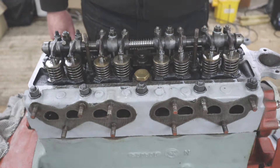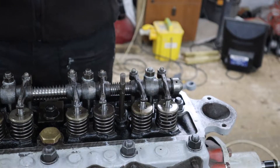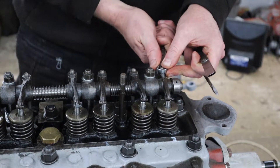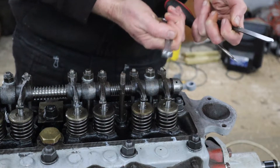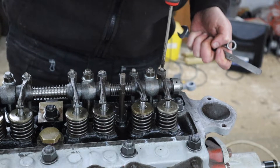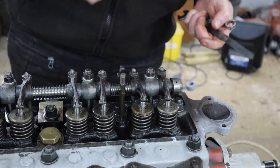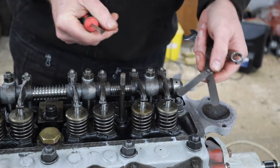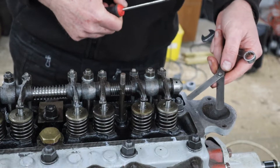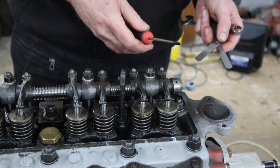I've got my tools here: a half-inch ring spanner which goes on to the lock nut, a nice flat screwdriver which goes into the slot, and my feeler gauges — the 12 thou and the 10 thou feelers.